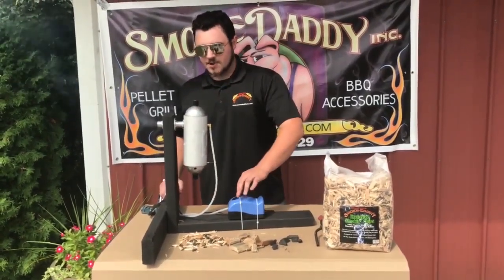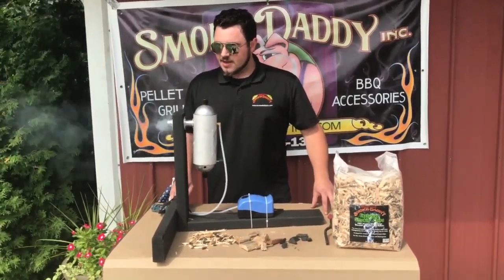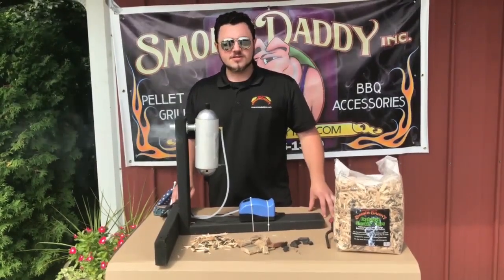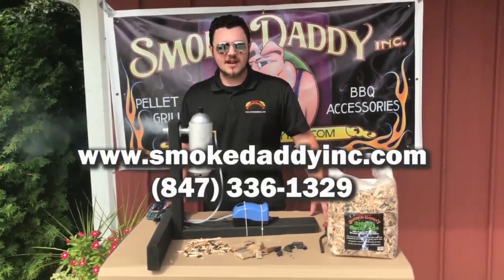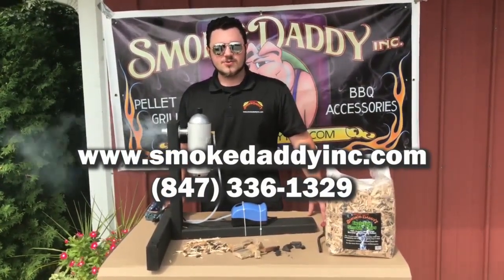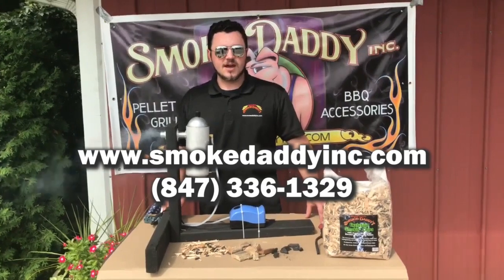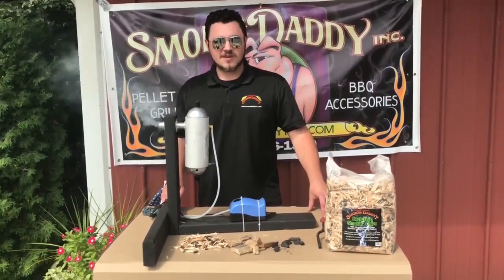If you have any other questions, concerns, or ordering, just go to our website at SmokedaddyInc.com or give us a call at 847-336-1329 and we'll definitely help you out. Thanks for looking — go start smoking!